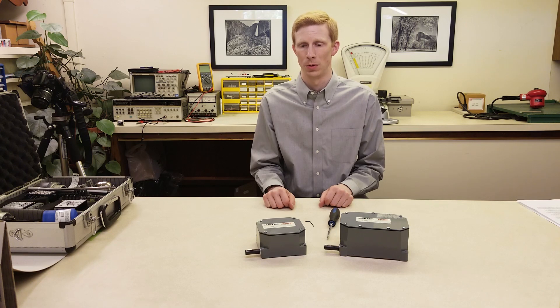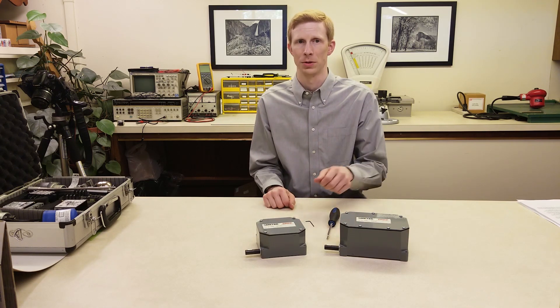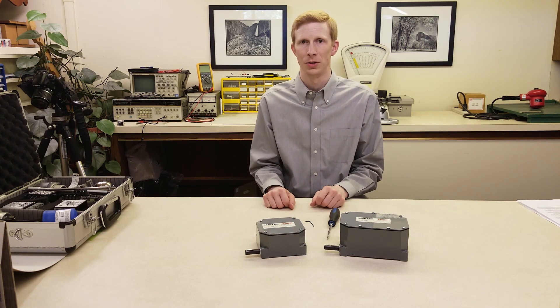There are two types available: a two circuit and a four circuit. The two circuit will have two cams that can be independently adjusted. The four circuit will have four cams.